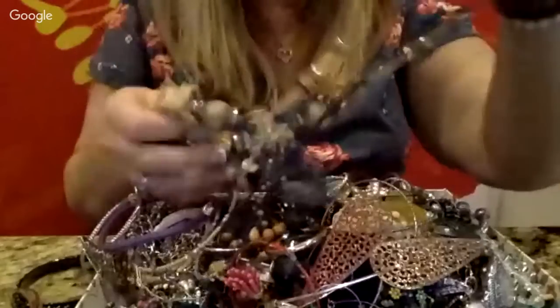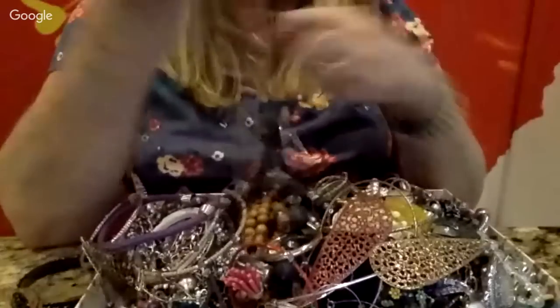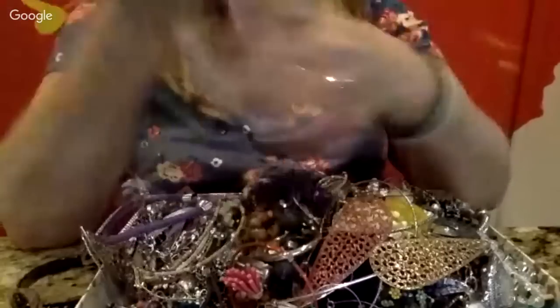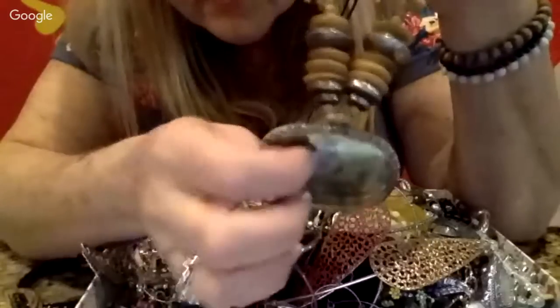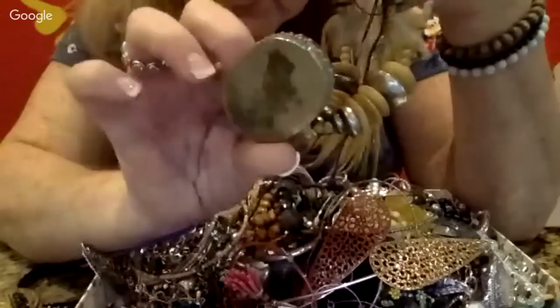Here is a tribal necklace — I love the tribal necklaces. Unfortunately this one looks like it's missing its center stone. It's like there's probably a stone here, or maybe it was a case with a lid to hold something. That's interesting.